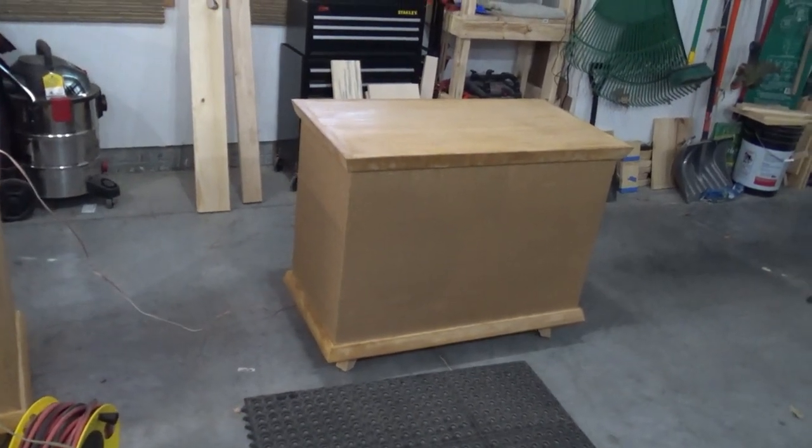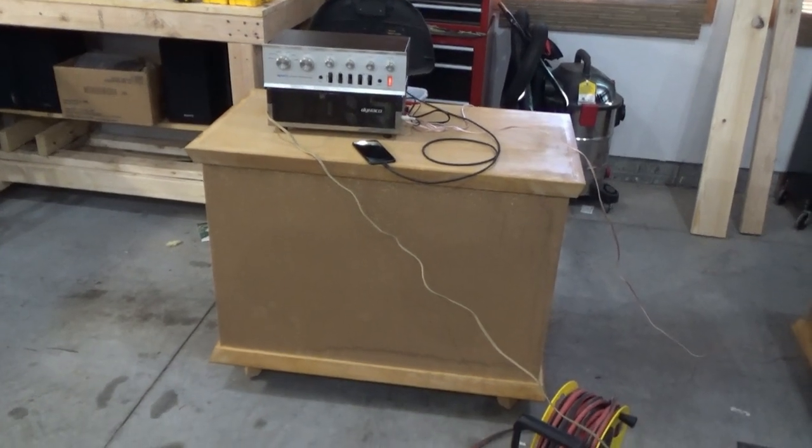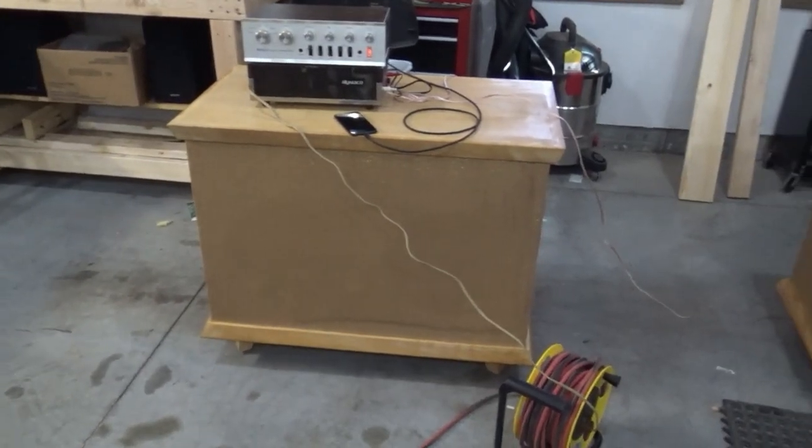The insulation was all installed yesterday. I'm noticing a little bit of a rattle here on this second speaker, but it could be that the Dynaco stereo is sitting on top of it — and it could also be the same loose basket screws. I'm going to open this one up and see what's going on.